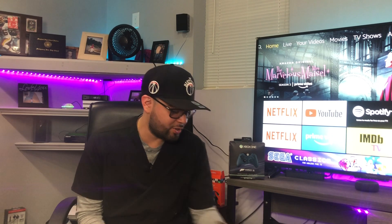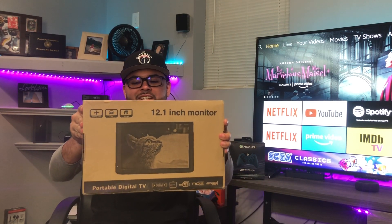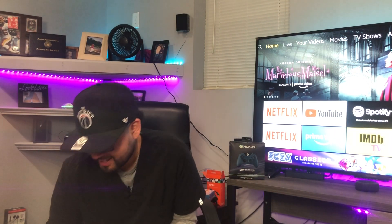Hey, what's up everyone — thanks for checking out my videos again. Huge shout out to everybody who's been subscribing and showing love, and entering the contest I held in my last video. If you haven't seen that already, make sure you go check it out for your chance to win this 12-inch portable television by LED Star.